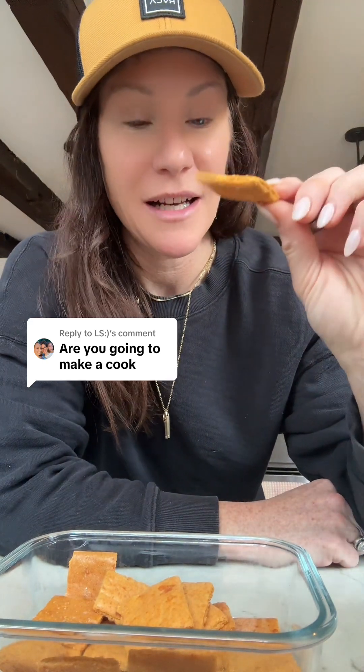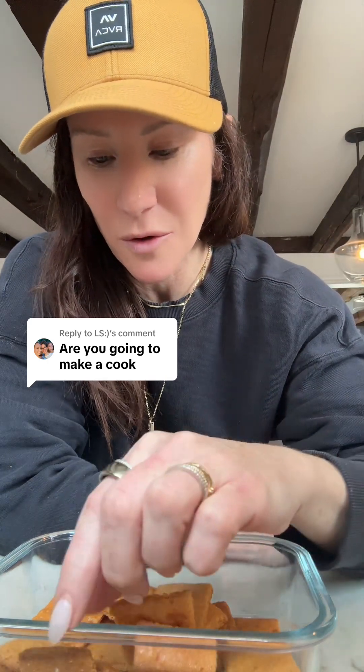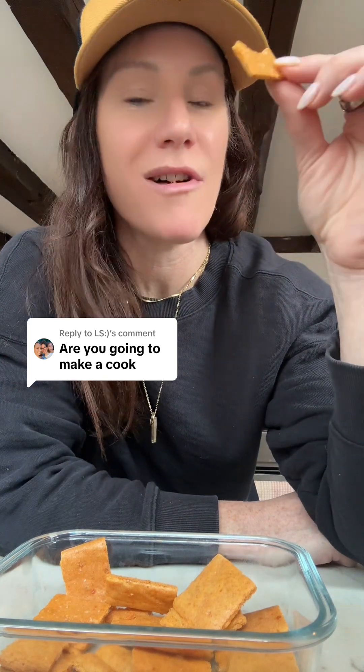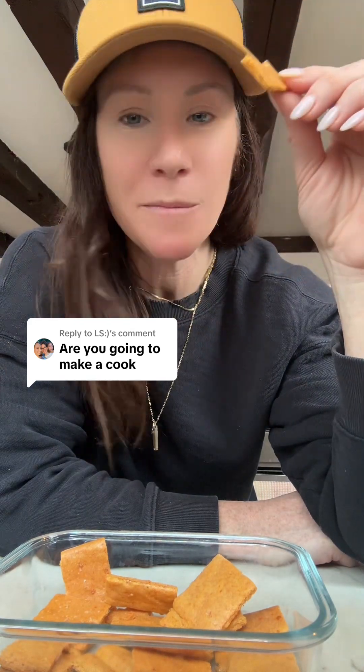I also put rosemary salt on it and I really do prefer the savory version. These are so crispy and delicious — it almost looks like a Cheez-It.